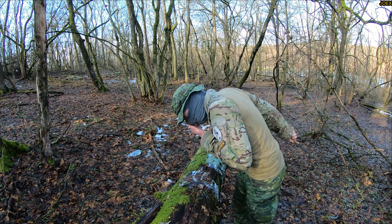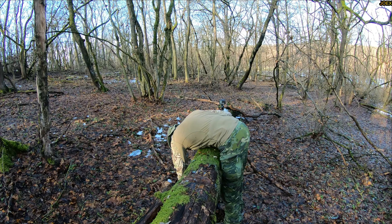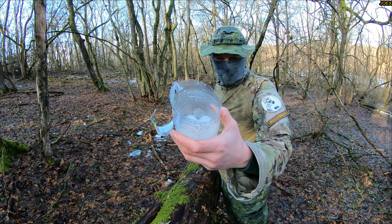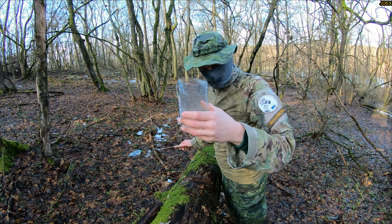Oh shit, directly in my eye. Nice cut — pretty nice cut, still some gruby left. Good gruby.